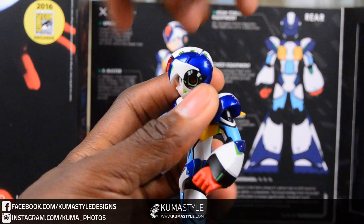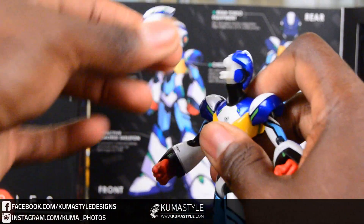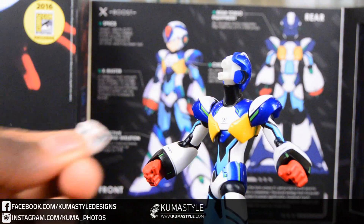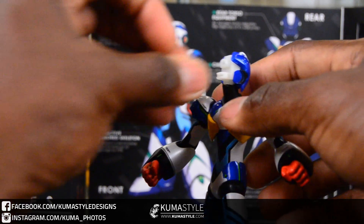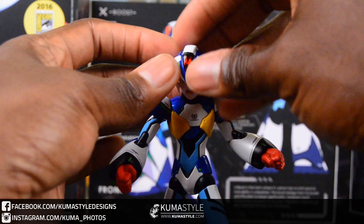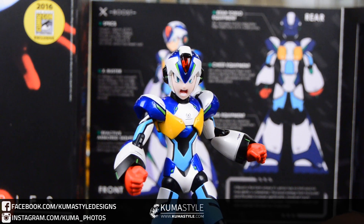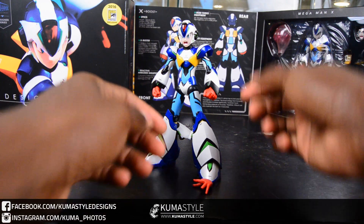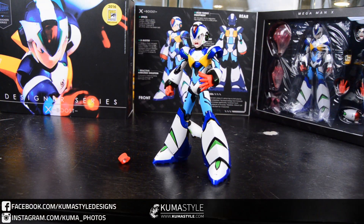We're going to keep going with these accessories — getting the face changed out here. Everything on this figure has nice tight friction and holds well. Honestly, the only problem I've had on any of them: my test color X Kickstarter exclusive, the buster arm didn't hold on quite as tight as the others. It wasn't loose by any means, but it just didn't have that pop-on snap tightness. But just like the others, it's the exact same face that comes with three out of four of these.